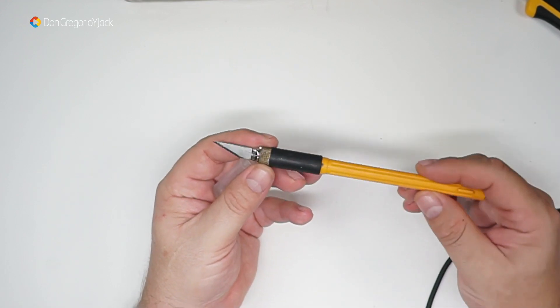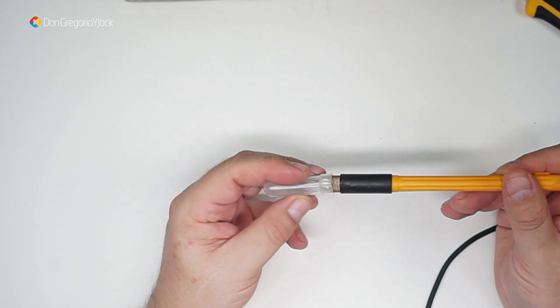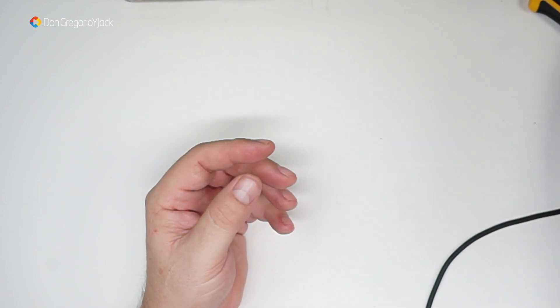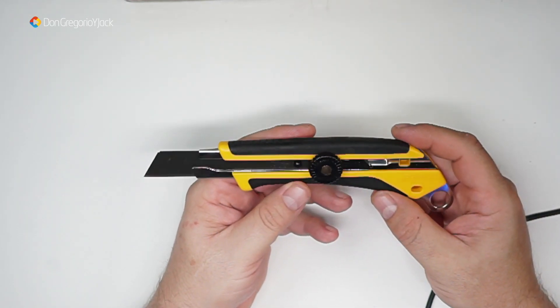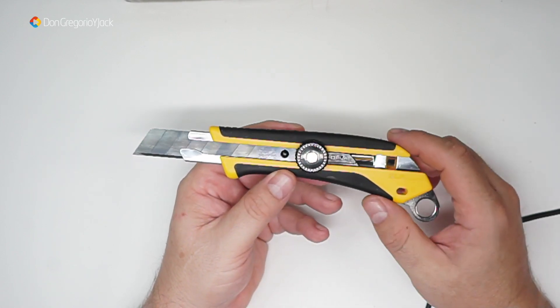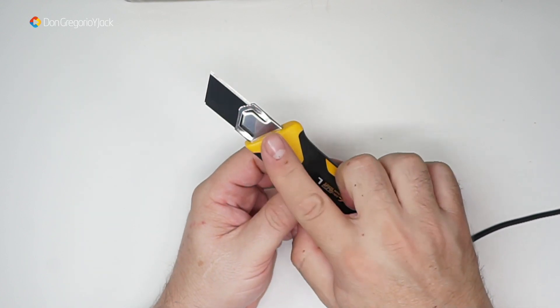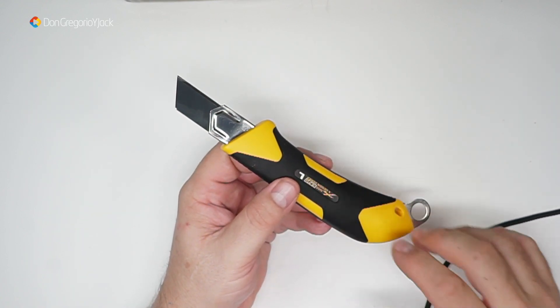Este es el otro cúter que tengo para modelismo, os lo voy a enseñar en otro plano para que lo veáis mejor. Olfa, Made in Japan, ya sabéis que eso significa calidad, buen hacer. Es muy bueno, corta muy bien. Si veis algún día de la marca Olfa, sin duda este es el que utilizo para modelismo. Y este otro me lo he comprado para abrir los paquetes, y también he comprado recambio de cuchillas. Hay que tener cuidado con estas hojas porque vienen afiladas como si no hubiera un mañana.